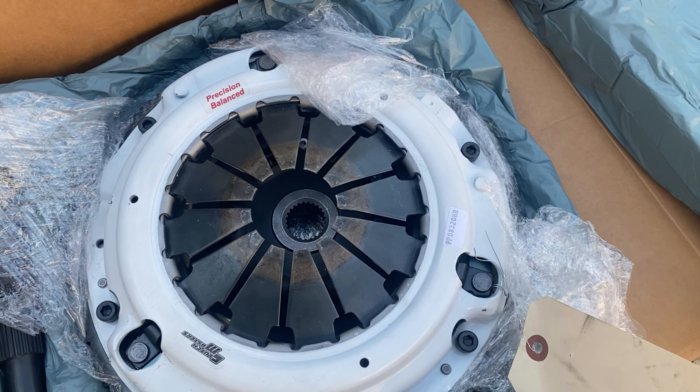I'm actually surprised that the rear main seal is in really good shape. But rather replace it than have to deal with it later — I actually bought a brand new one to go there as well.